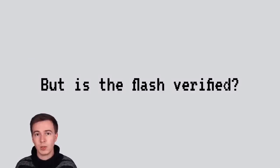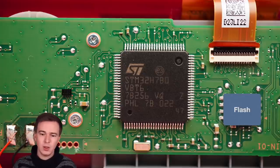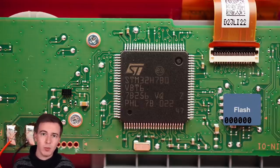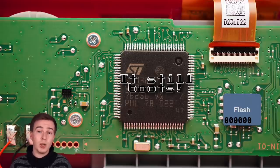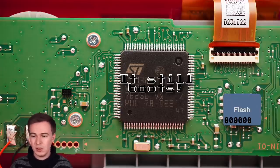Just because the flash is encrypted doesn't mean we have to give up — now it starts to get interesting. One of the biggest questions was: is the flash actually verified? Does the device boot even if the flash has been modified? To verify this, I put zeros at random places in the flash image — at address zero, hex 2000, and so on — and checked whether the device would still boot. With most flash modifications, it would still boot just fine. This tells us that even though the flash contents are encrypted, they are not validated or checksummed. So we can potentially trick the device into accepting a modified flash image.